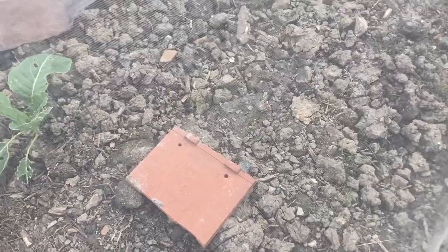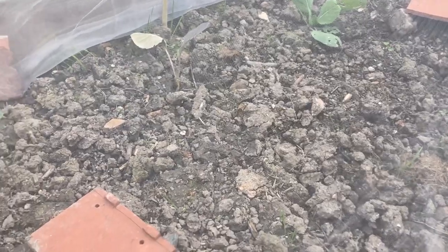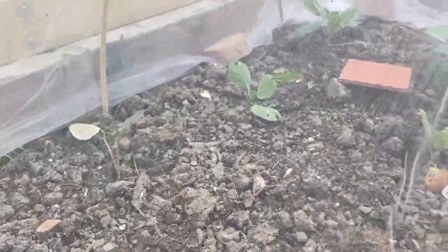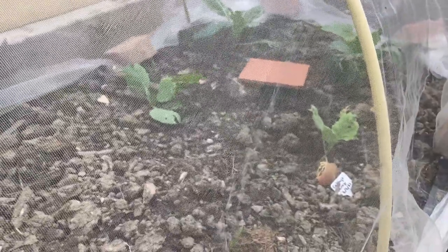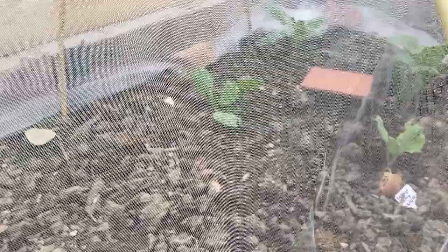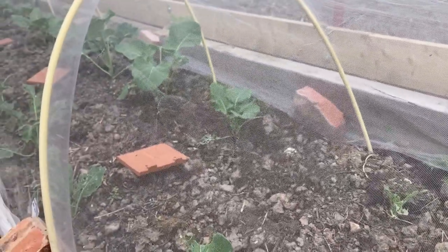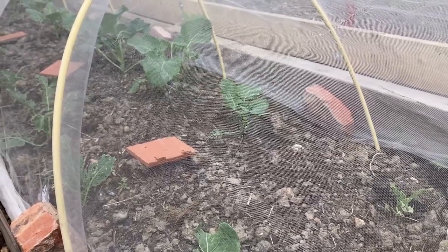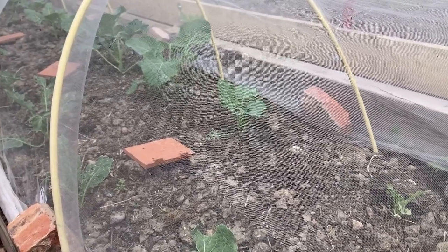I've put beer traps in which have collected a lot of them — got rid of quite a lot. I've been out here every night, even in the rain, hand-picking the slugs off the plants and putting them in the beer traps. I'd say I've probably killed at least two or three hundred slugs. But last night I was doing a bit of research and I found something that might help me deter these slugs from my plants, so I'll see you in the shed.